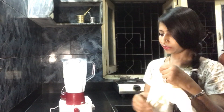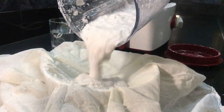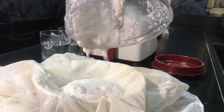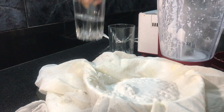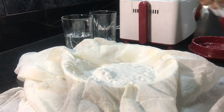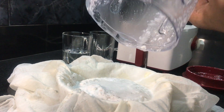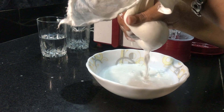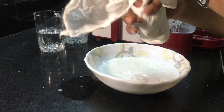Now I'll take the muslin cloth — we can mix in a little bit of water. As you can see, we are very easily able to strain it through the muslin cloth.